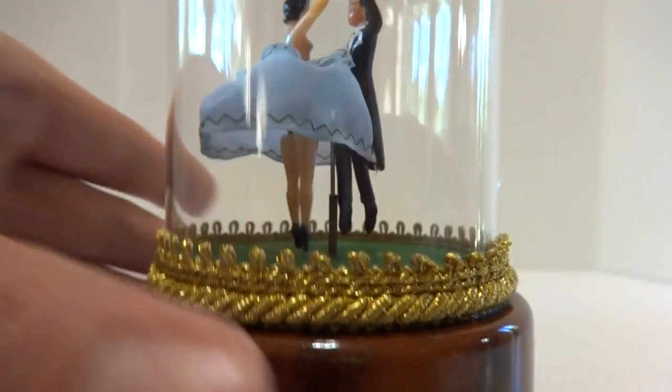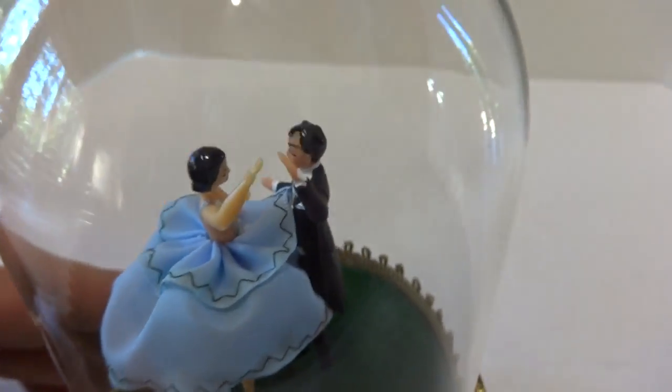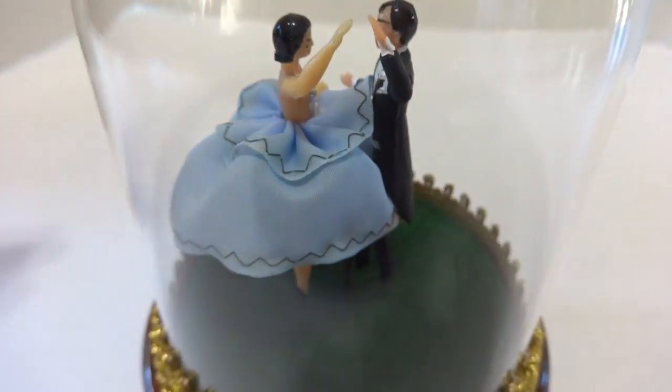Then you turn it off with this lever as such. In summary, a vintage Rouge dancing couple music box in outstanding restored condition, and I really like the light blue color on the woman's dress. Really in excellent condition.